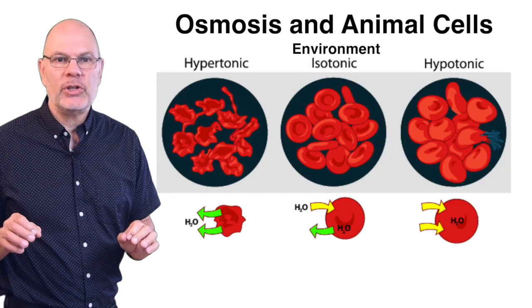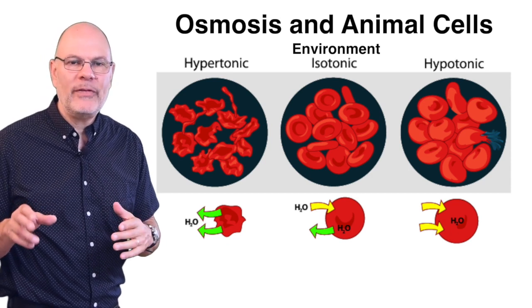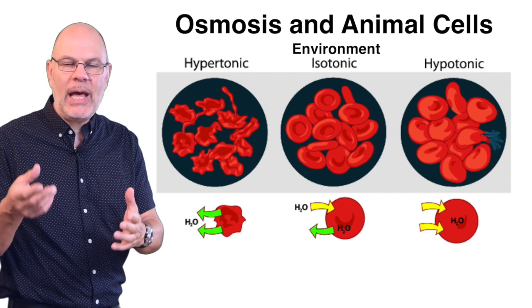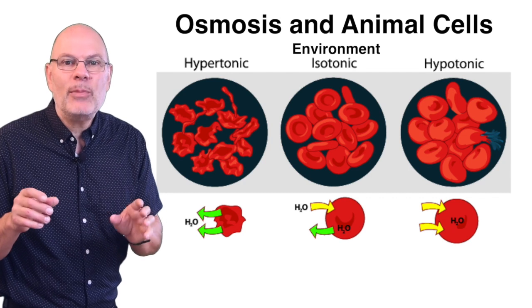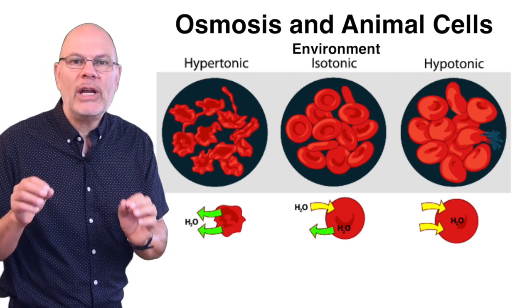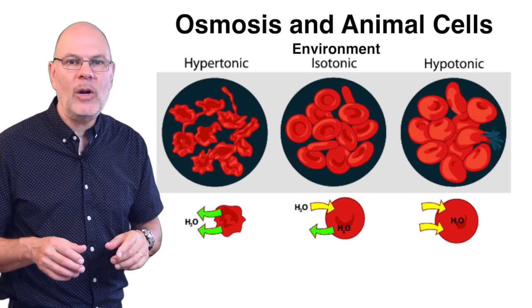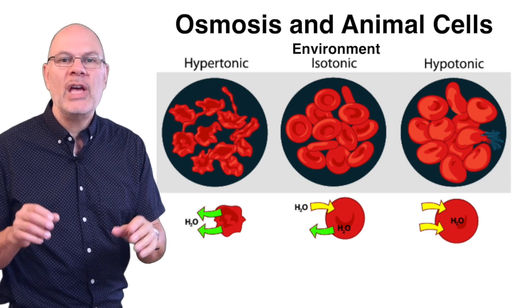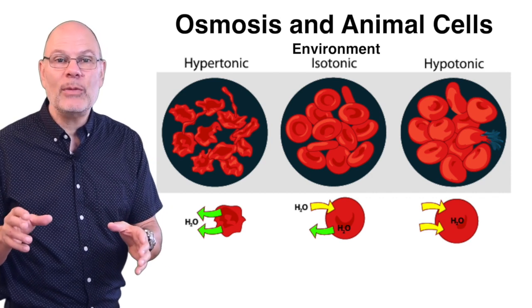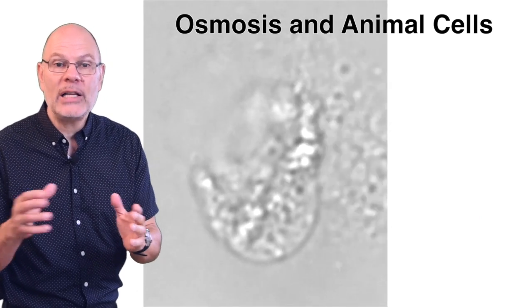Now let's look at some applications, starting with animal cells. If animal cells are in an isotonic environment, water will move in and out at the same rate — that's good; it keeps cells healthy and is essential for cell culture. If animal cells are in a hypertonic environment, they'll shrink and shrivel as water flows from the hypotonic cells into the hypertonic environment. If cells are in a hypotonic environment, it's even worse — they'll expand as water flows into them, and in animal cells there's nothing to stop this expansion, so the cells will burst from osmotic pressure.